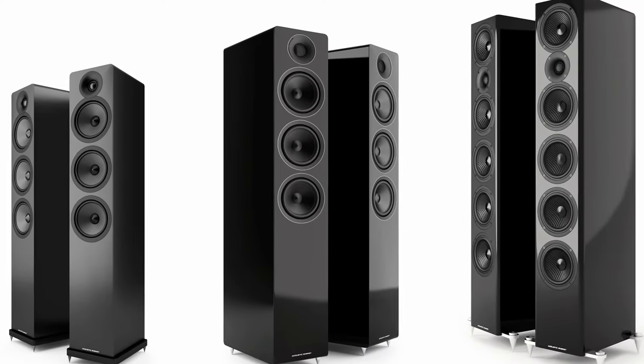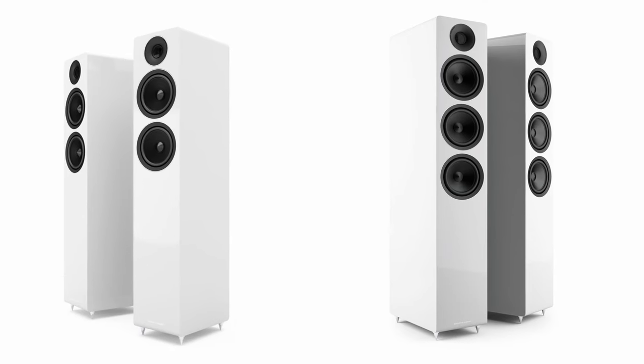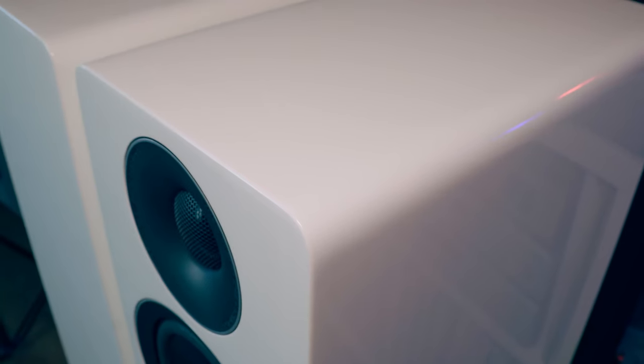The 300 series stands between the 100 entry-level and the 500 flagship from Acoustic Energy. The bigger flagship, the AE520, comes with a retail price around $4,000. Today we'll take a look at the AE320, the bigger floorstanding speaker of the 300 series. In the lineup you'll also find a center speaker, subwoofer, and bookshelf speaker to compose a home theater — which in my opinion, with this warm bottom end and ultra-clear voices, will work really well.